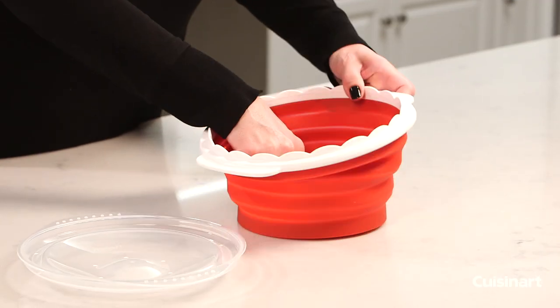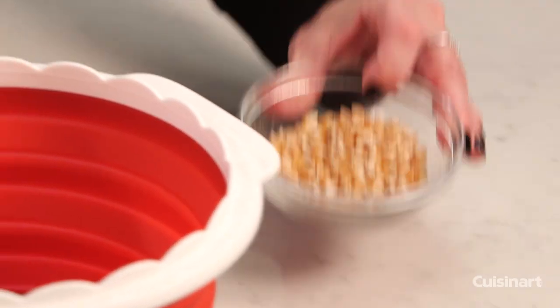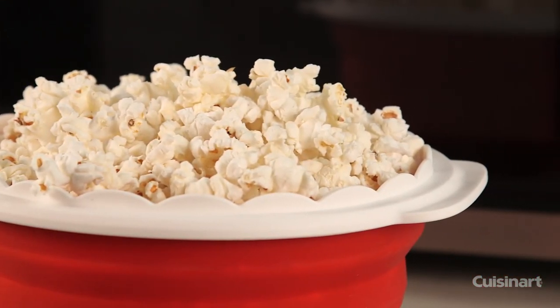How to use: Extend the popcorn maker out completely, whether you are putting the minimum or maximum amount of kernels in the silicone bowl. Evenly distribute the kernels on the bottom. Put the lid on. Microwave on high. Depending on the amount of kernels added will yield your results.